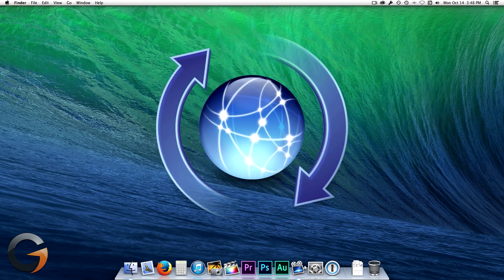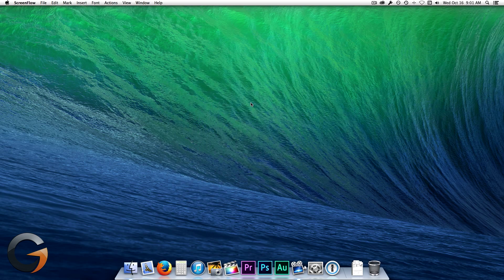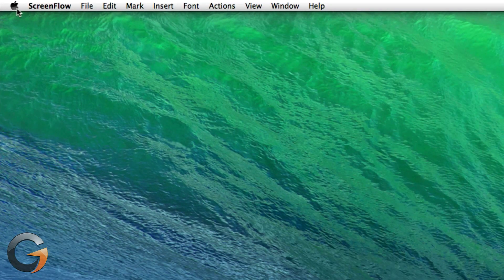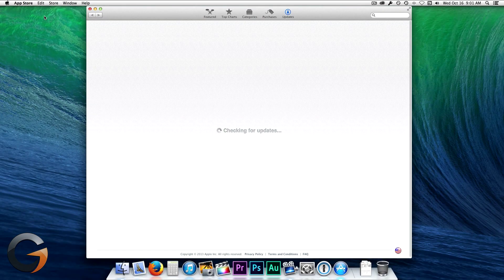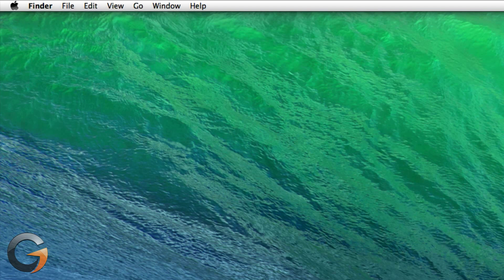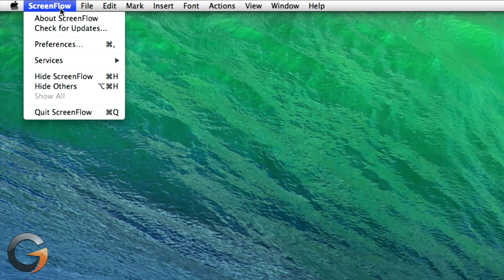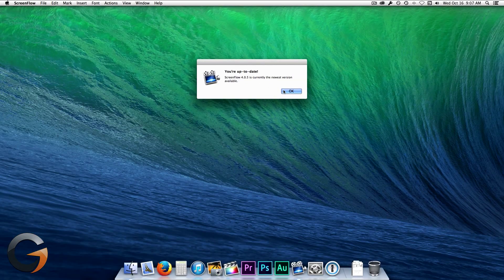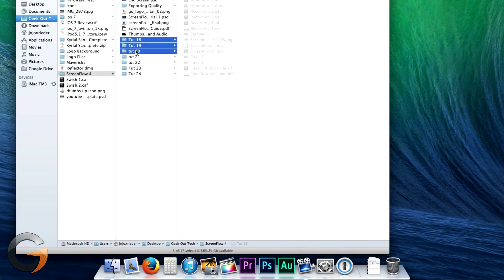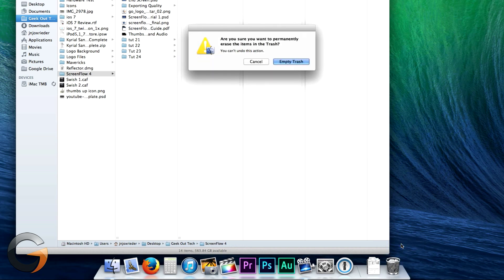Next, it's a good idea to make sure all your software is up to date. For Mac software and any software downloaded from the App Store, just click the Apple menu and Software Update and install any updates that are available. Most third-party software will have a software update check within the program somewhere, such as ScreenFlow — click ScreenFlow and click Software Update. Also, consider going through your Mac's files and applications and deleting any unnecessary items. Consider this a good time for cleaning house.